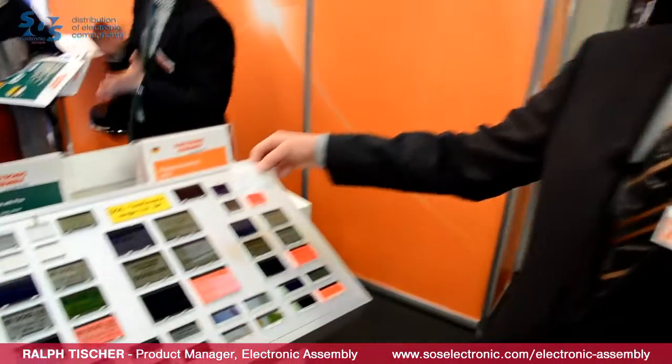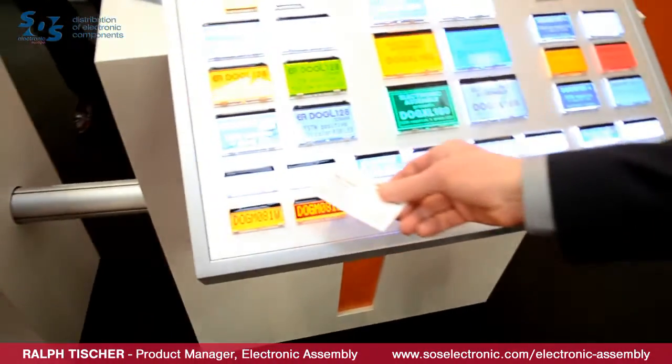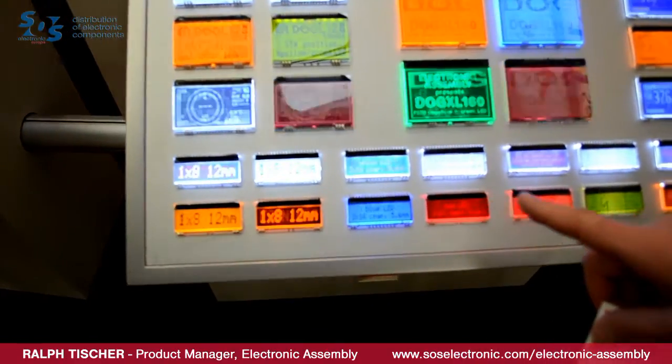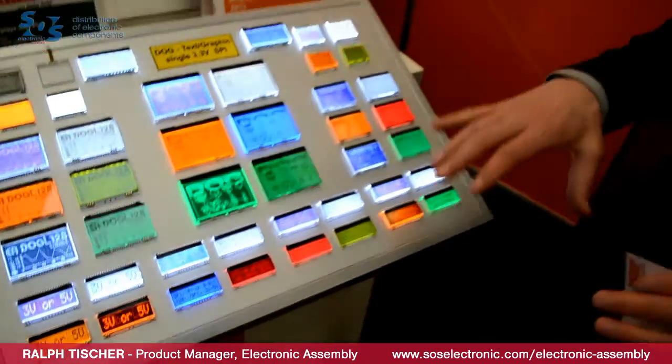All these different colors are available with graphic displays in smaller and larger sizes, and also as text displays with one line, two lines, three lines, or small graphic displays. In combination with the LED backlight and display, you can also get a touch panel, connectors, test boards, and a USB test board, for example, which lets you start up such a display very easily and get it running immediately.